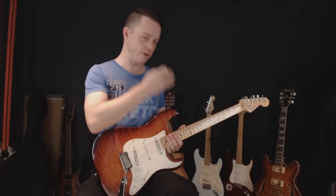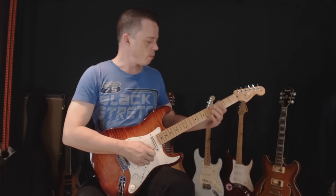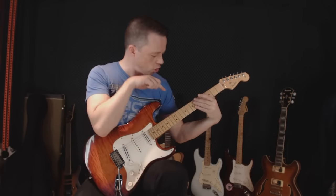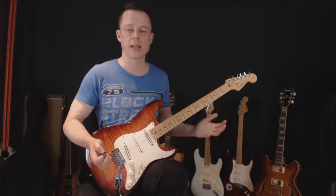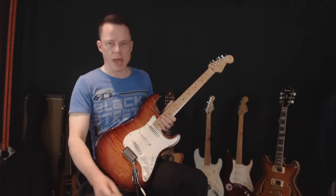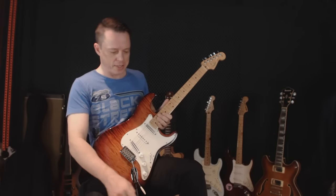I'm closer to a standing-up position — the position I would have my guitar in if it was strapped around my shoulders. What happens here is that my elbow also gets lowered, so it's lower than the actual neck, which gives me much more freedom to move around.